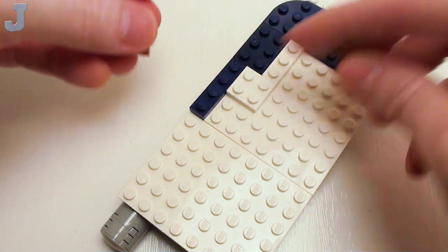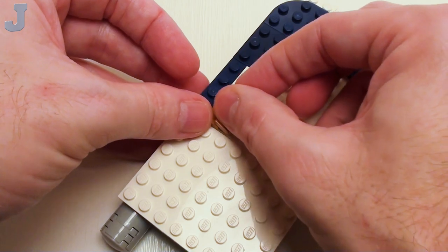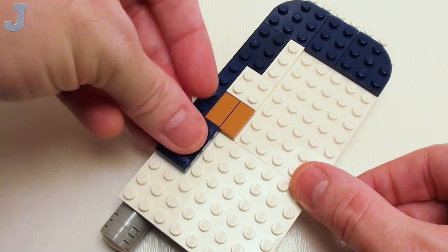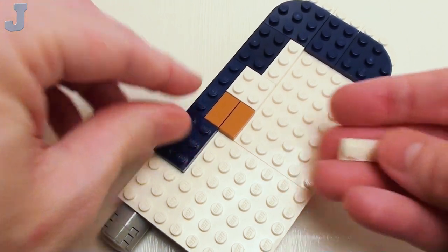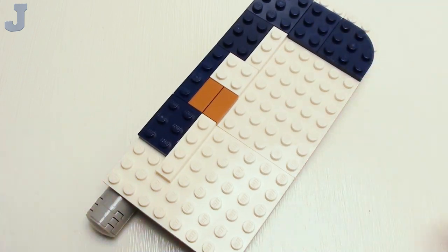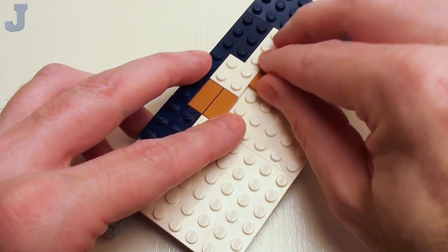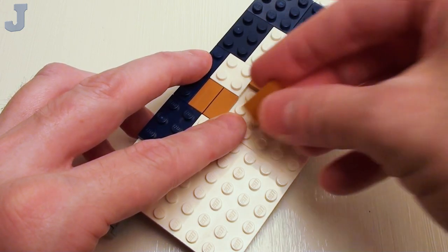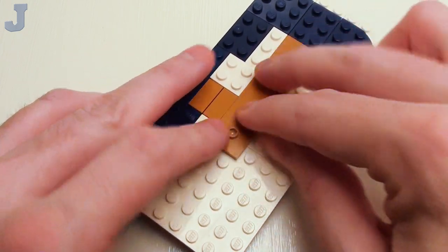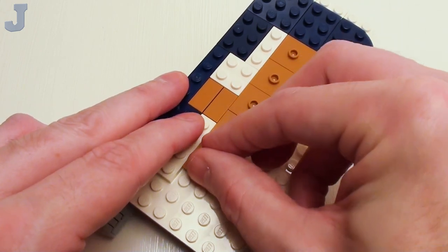Now this area is going to be our driver's area. We're going to place a set of 1 by 2 flat tiles right there, then proceed on with a 2 by 3 plate and a 1 by 4 plate right next to that. Right down the middle, five 2 by 2 jumper plates. I'm using the jumper plates to anchor down our minifigures to the deck of the pontoon — we don't want somebody to slip and fall off and go overboard.